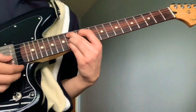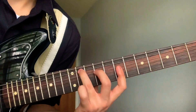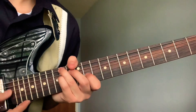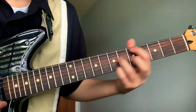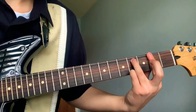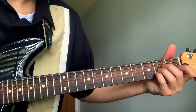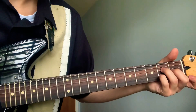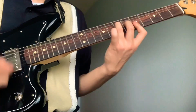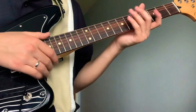Let's start from that little part — so this is what you have, starting with an open fifth string. And then it just continues after that.